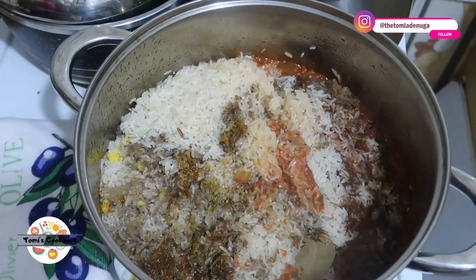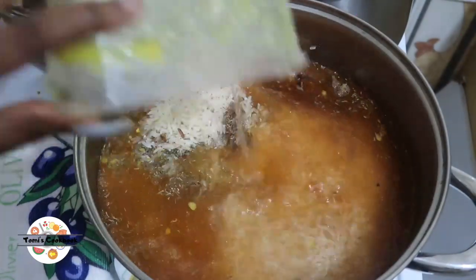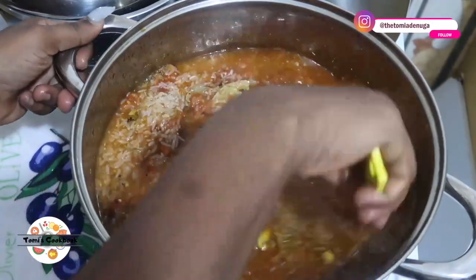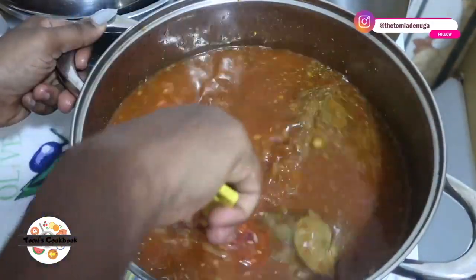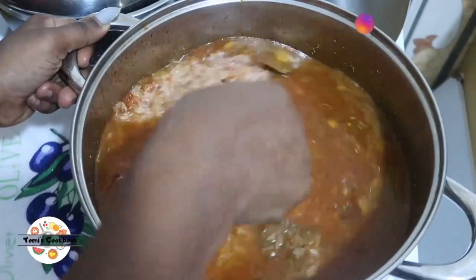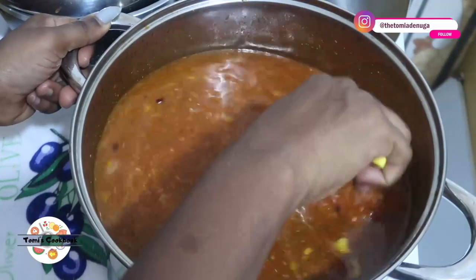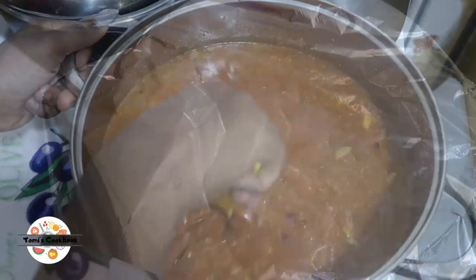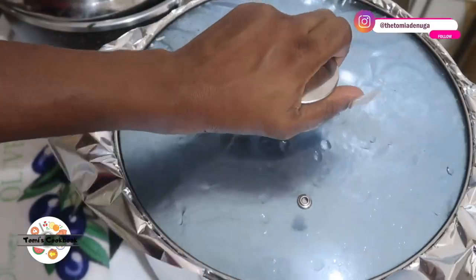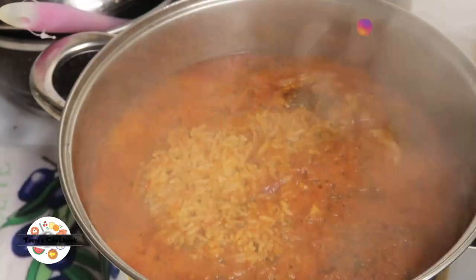Before adding more water, please note that you don't need a lot of water when cooking jollof rice. It's really the steam. And you can't escape it being a little burnt — trust me, you almost can't escape jollof rice getting burnt. It has to burn, and when it burns it gives you that smoky feel. You have to trap the steam and the heat with your foil so that it is well roasted, well burnt.